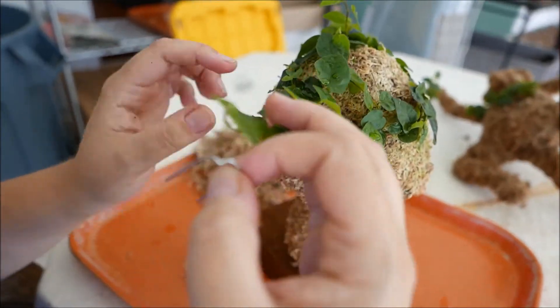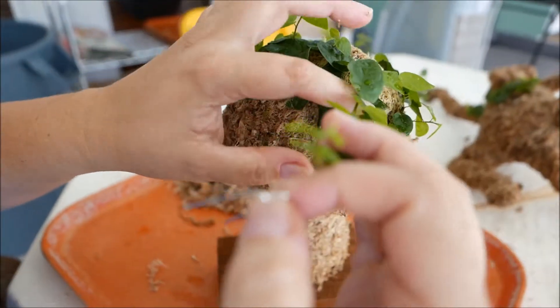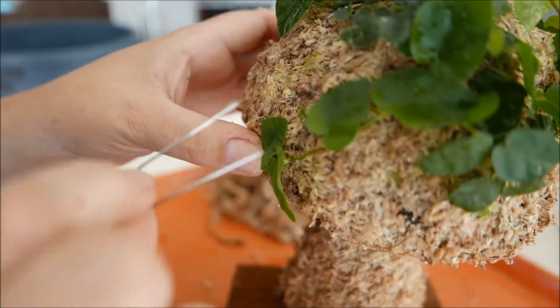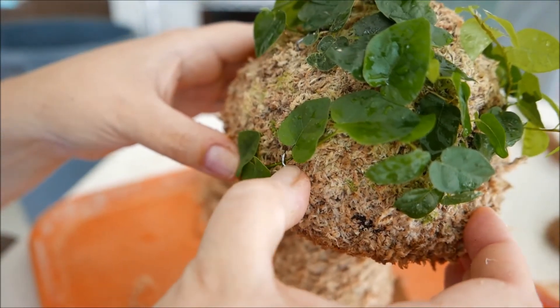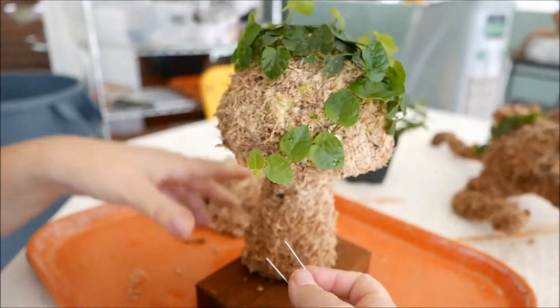I'm going to situate this one down the back because I'm not seeing as much growth there. I'll just tuck it and place it right about here, and then take the pins on either side of the vine and press into the moss.